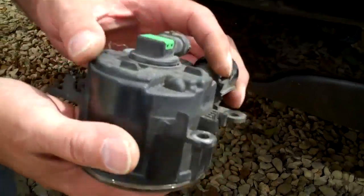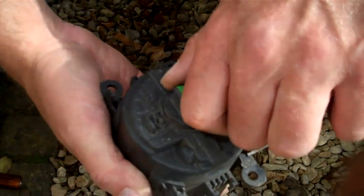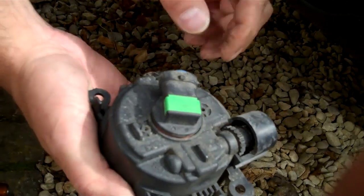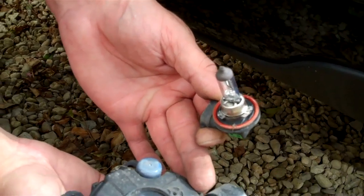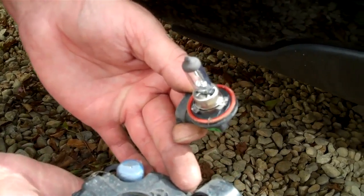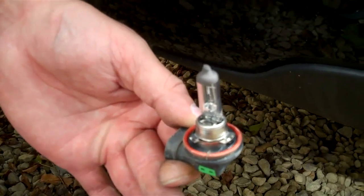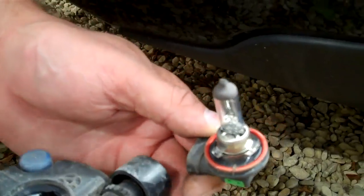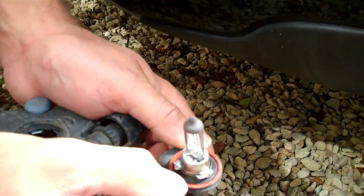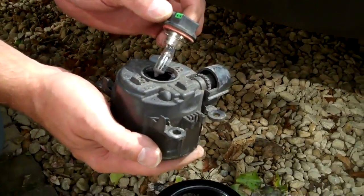If you want to change the bulb, on the top there it's an H11 type bulb. Just twist it round — it's a bayonet fitting — so just twist it and pull it out. If you are changing the bulb, be careful not to touch the glass part of the bulb, because oils and dirt from your fingers get onto the glass, get very hot when in use, and can cause premature failure of the bulb.